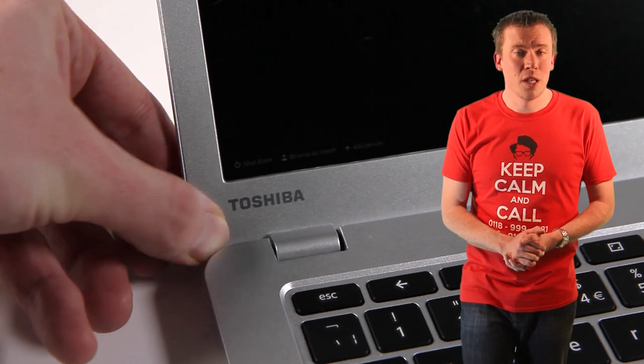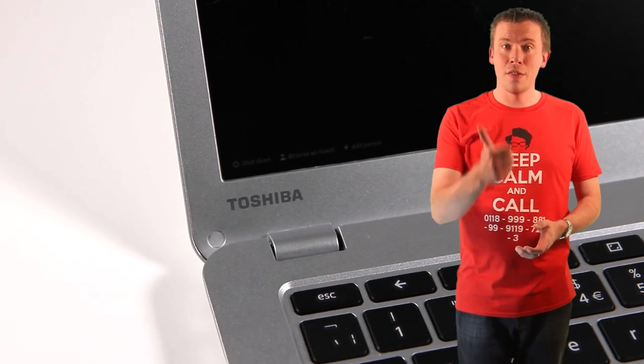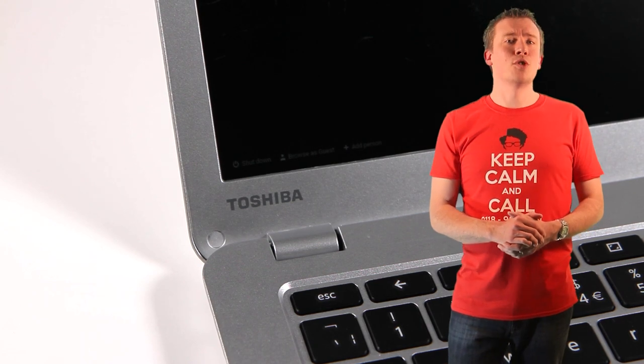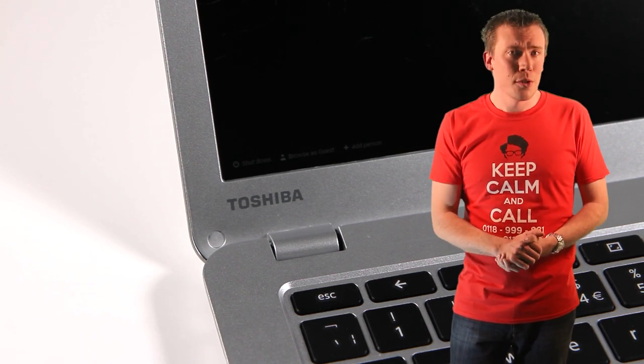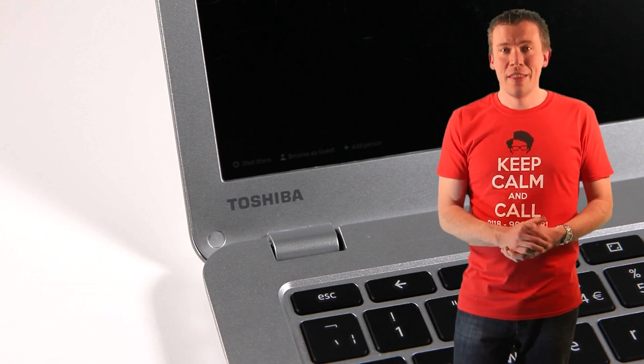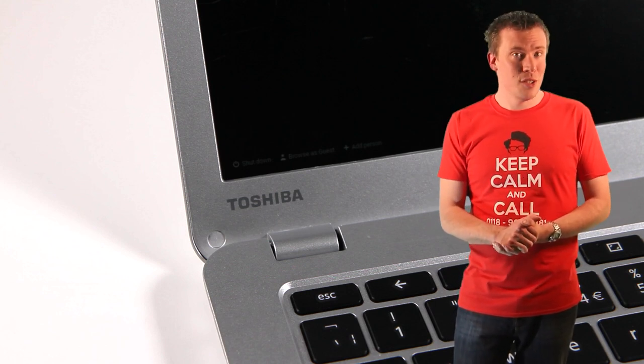And that's us finished! If this video has helped you fix your own laptop please give it a thumbs up and let us know in the comments section below. You can subscribe to the Switched On Network for free by clicking the logo that's on screen now and check out some of our other videos too whilst you're at it. Thanks for watching and supporting this channel and I'll see you in the next video!